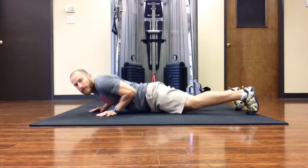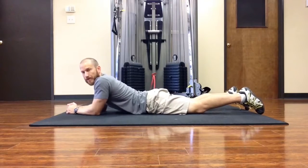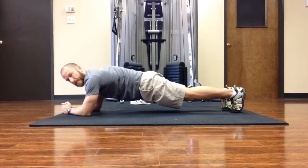We'll start off with the elbows, and in this variation they'll be a little bit in front of the shoulders — a couple of inches in front — and then I come up to that plank position.